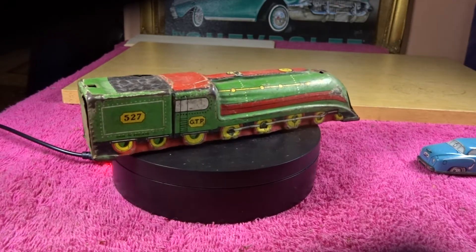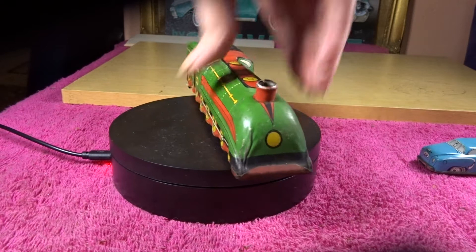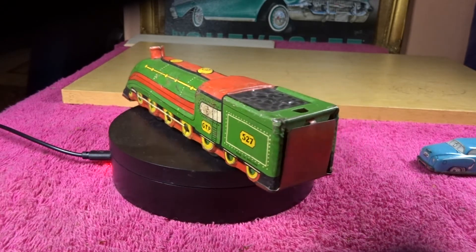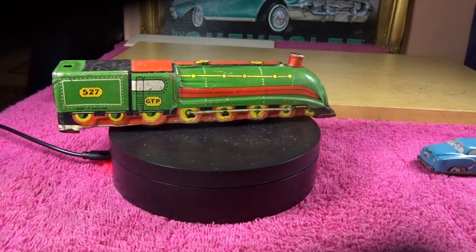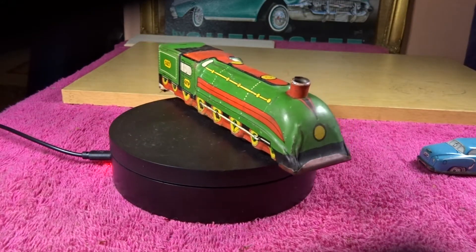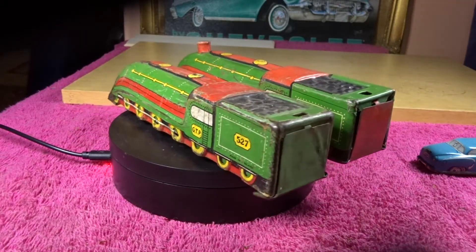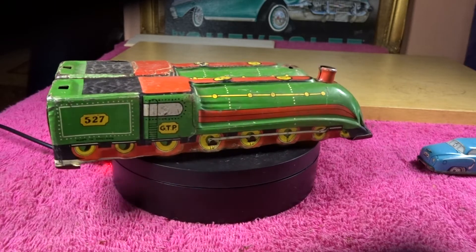Recently I've got this one - this is in better condition altogether, in that it has its funnel as well, so that's pretty good. Now I was going to give the other one away, the one I showed first, but of course I'm not now, because this new one has a red base, and where it folds round the back of the tender is red rather than green. So that's colour variations for you - and who would have known that.